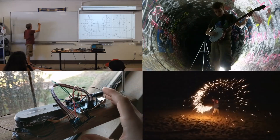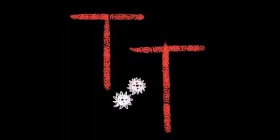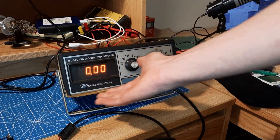TannerTech. Hello, this is TannerTech. A few weeks ago, I came across this old Model 134 digital multimeter by Data Precision.